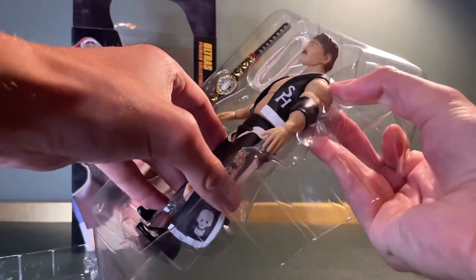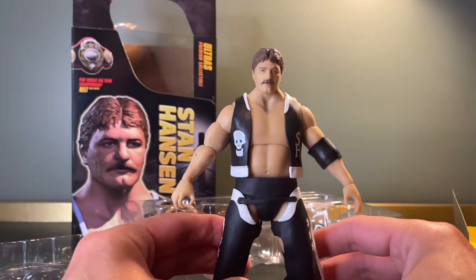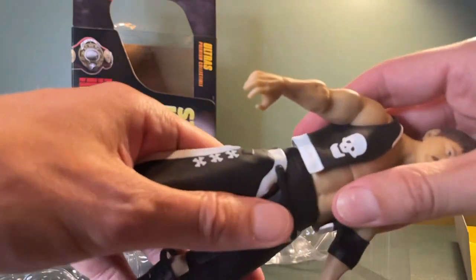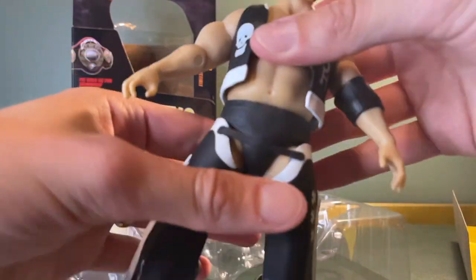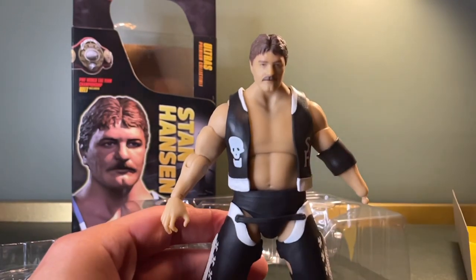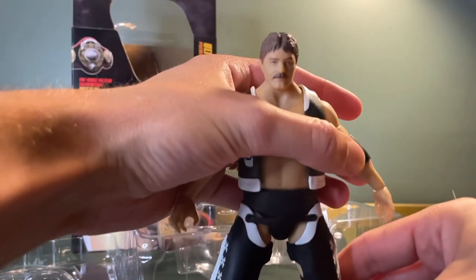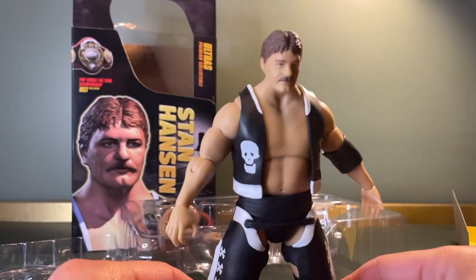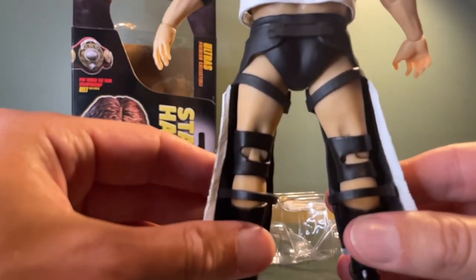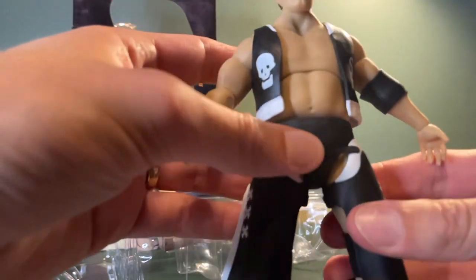Just pop him out of the plastic. He's a pretty substantial figure — feels pretty heavy, and there he is. Look at the detail. His body's pretty sturdy, joints are good. They're a little bit stiff but they always are when you first get them out. A hand popped off there but he has got a spare hand, so I think that's supposed to happen. Let's pop his hand back on and get a good look at him. You can see his vest and his chaps as well — they're rubbery plastic but it almost looks like leather, which is quite nice.